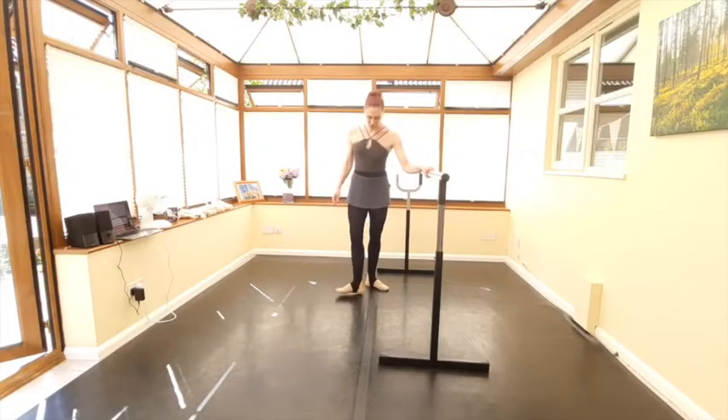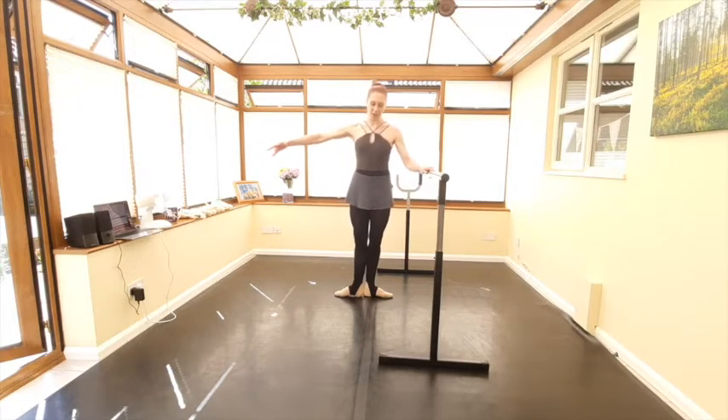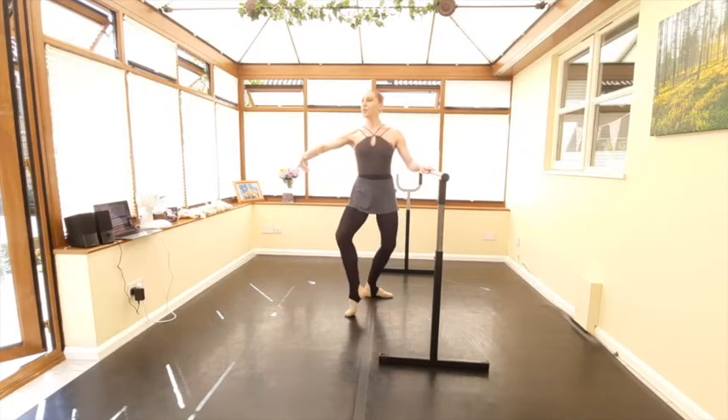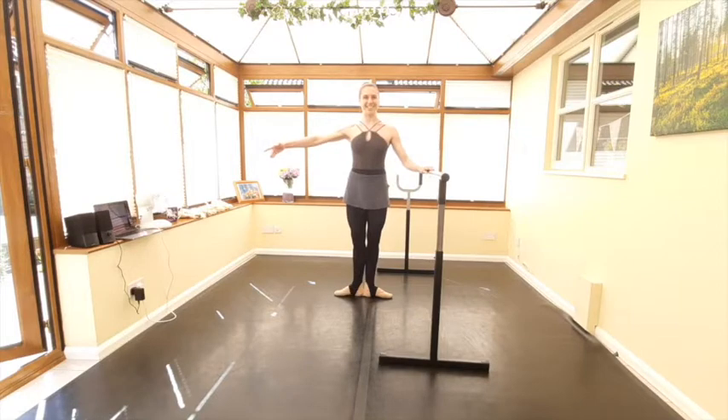Let's take our first tendu from the first position. Prepare the arms to second. Thinking about the articulation of the foot — we're going to take tendu devant for two counts, one, two. Now we're going to bring the foot back just to the demi-point, three, tendu again on four. So we're just working through those metatarsals there. Then we'll go again through the metatarsals to the plié, five, tendu back on six, close to seven and eight. Nice and slow.